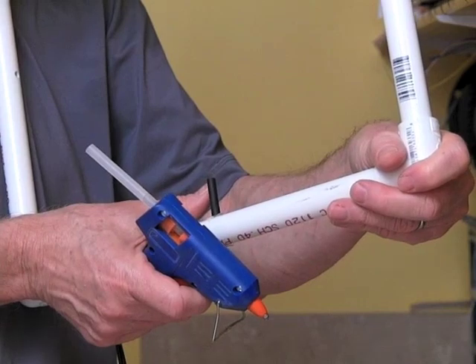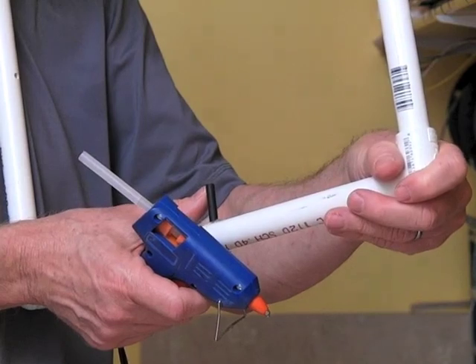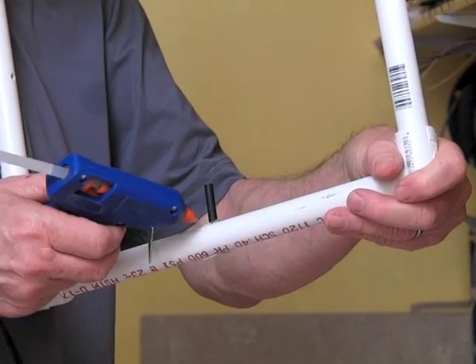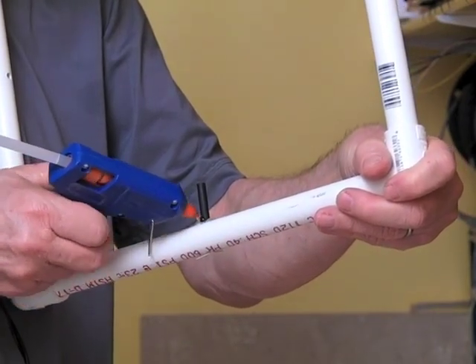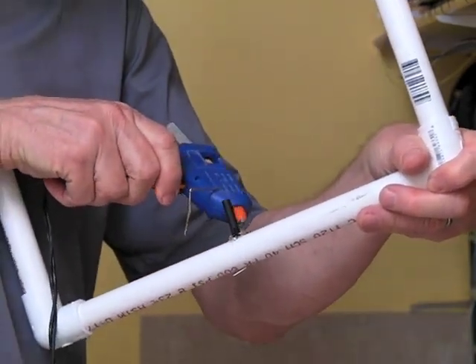While the glue is drying, you may need to readjust the position of the straw to make sure that it doesn't tilt one direction or the other. Once the glue is dry, put another coating all the way around the straw. This will hold the straw fairly tightly in place.